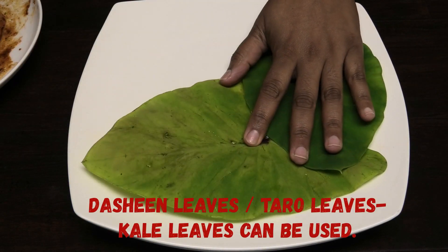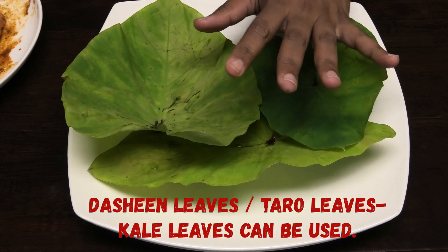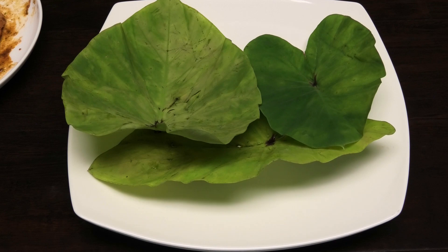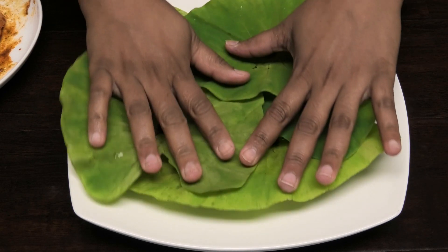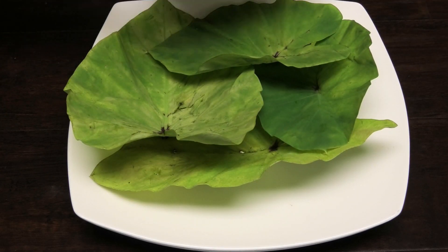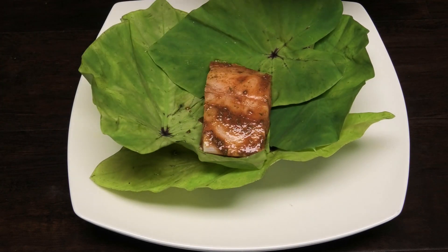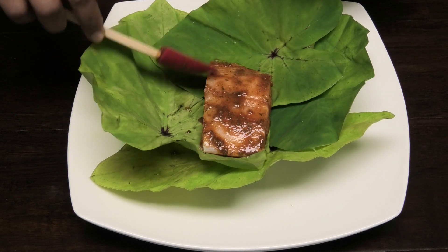Now to assemble our leaf wraps. I'm going to use about four leaves because these leaves are pretty small and we want them to be big enough to wrap each piece of fish. Just like this — take one piece of your fish, place it in the middle, and you can put some more of that marinade that you had it marinating in.